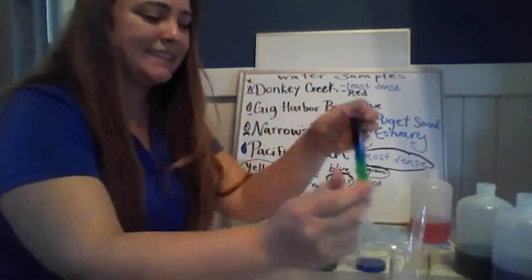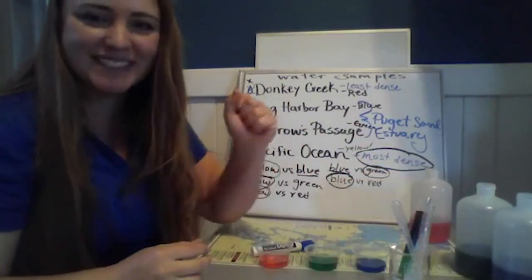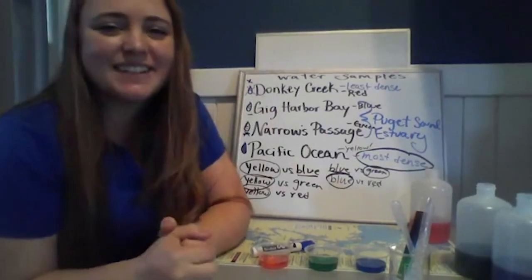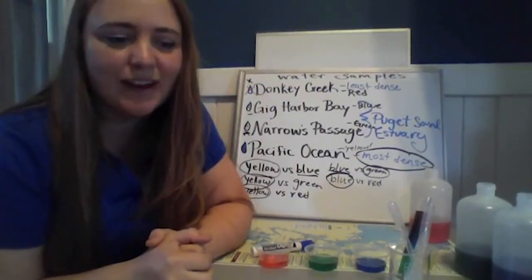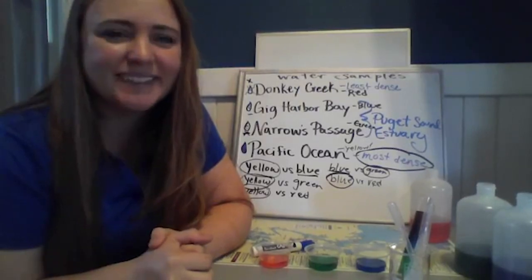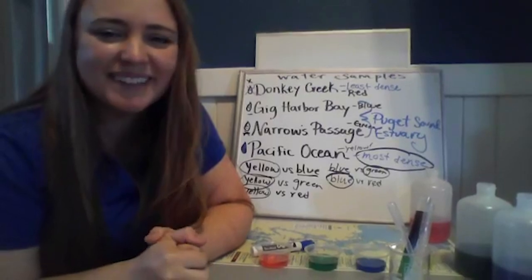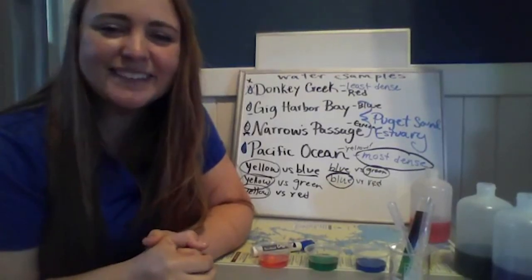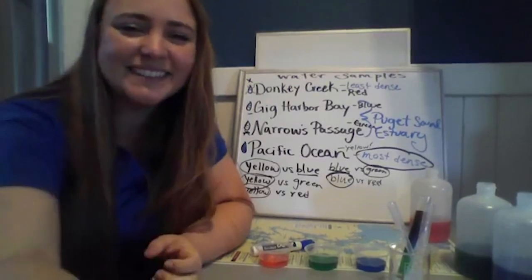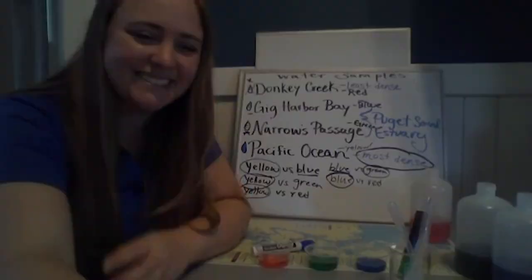With that, thank you so much for helping solve our estuary mystery today. This is a fun experiment that really gets across the idea of density well, and it's a little more fun than math problems — although math problems are definitely just as important. Hope that you learned and had fun, and we look forward to tuning in with you again next time.